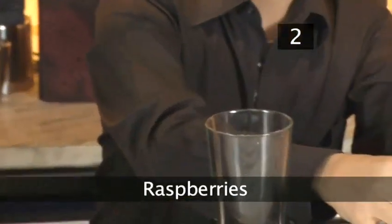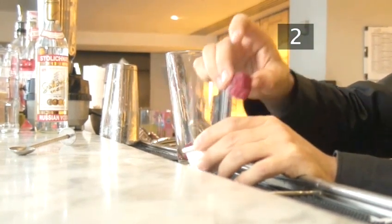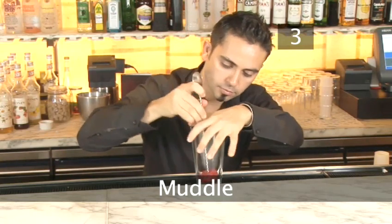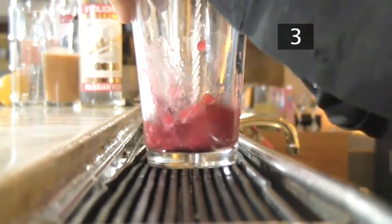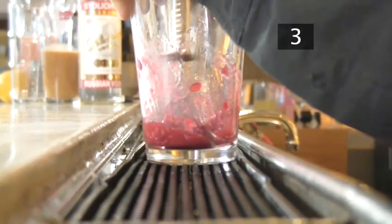Step 2. Raspberries. Put 3 or 4 raspberries into the mixing glass. Step 3. Muddle. Muddling is a cocktail term for crushing fresh ingredients like fruit and herbs to release their flavour. Use the flat part of a spoon to muddle the raspberries until they are pureed.